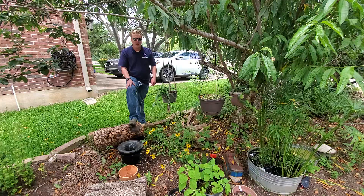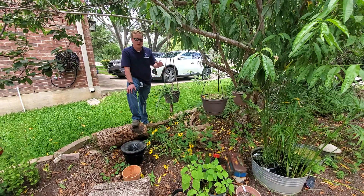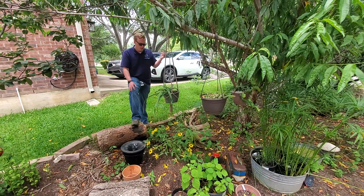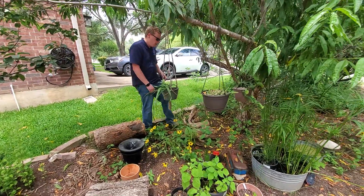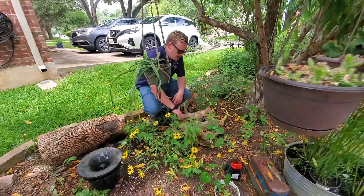Hey folks, so if you have any of the kind of more green spaces around your house, some of the most common areas where we can find mosquitoes breeding that you want to make sure you're checking are things like the driftwood here.